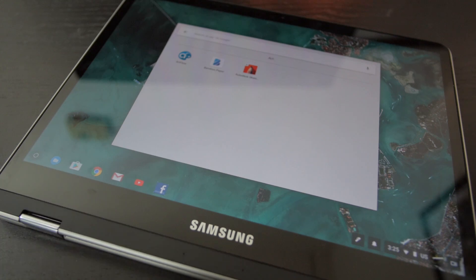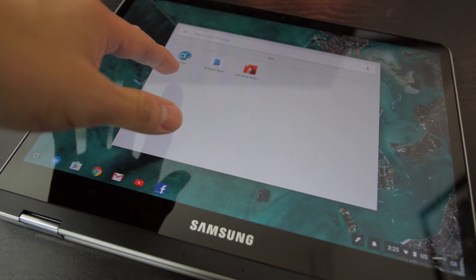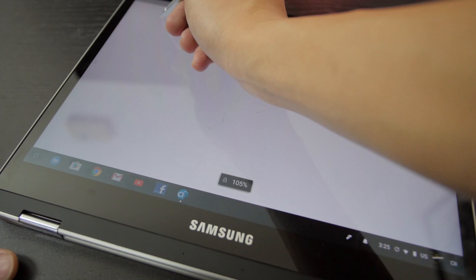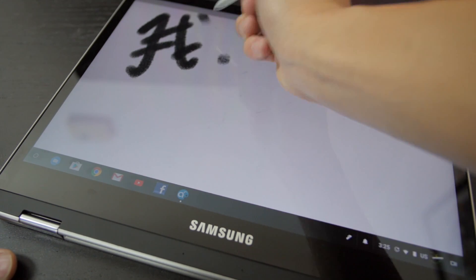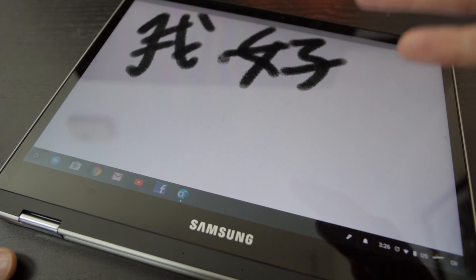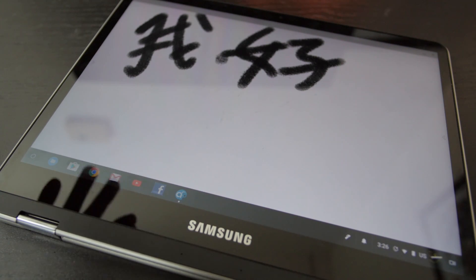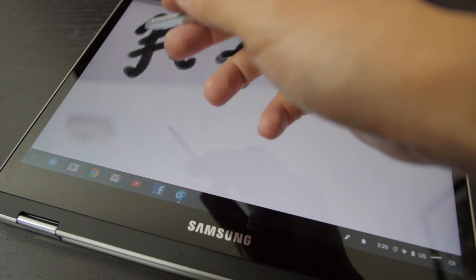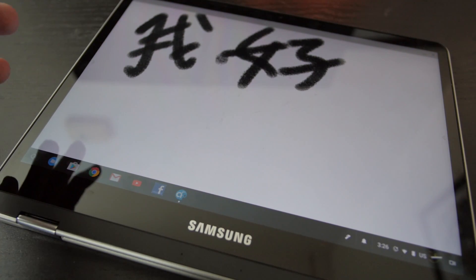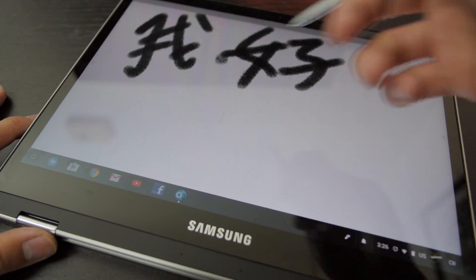I downloaded some apps for drawing and a lot of you have recommended Artflow, so I'm going to turn on Artflow right now. I'll just write some Chinese words. As you can see, it seems to work pretty well. It has a slight detection lag from when the pen actually touches the screen, but it's not that bad. I've used styluses and devices that were much slower in recognition, so this is actually pretty good.